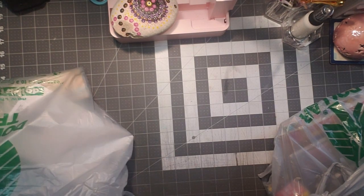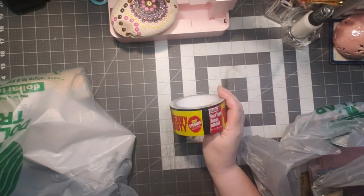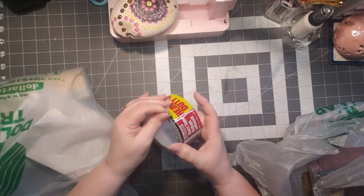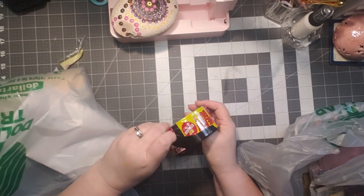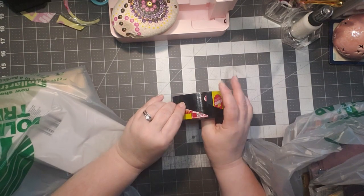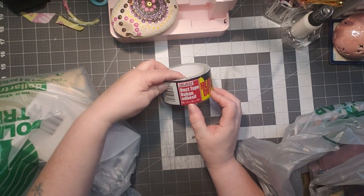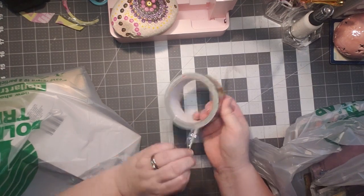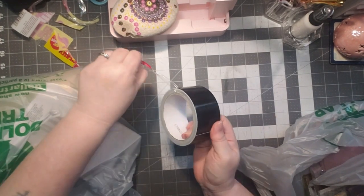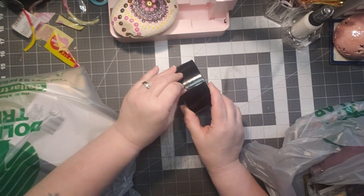Then I got this black duct tape, and I got it because I'm working on some notebooks — little tiny notebooks for my fairs that I've got coming up. I love to have the littles on my table for the fairs. It's 101.89 inches by seven yards, so 21 feet — definitely plenty. It's such a beautiful black color for doing the notebooks.